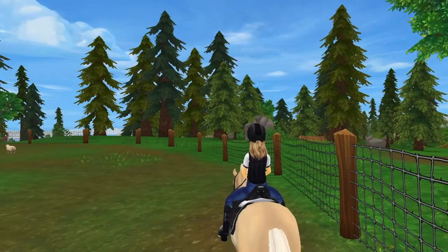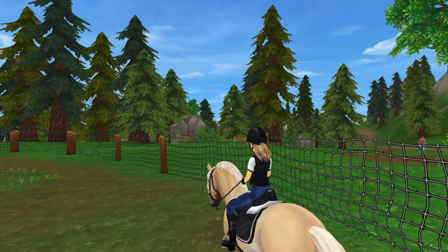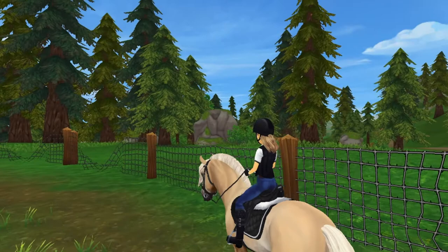For our warm-up, I just decided to do some simple walk, trot, canter moves just to get her joints moving and her muscles ready for what's to come, because she's been in the trailer for an hour and a half.